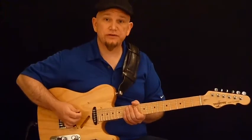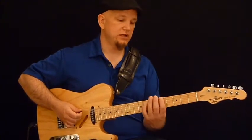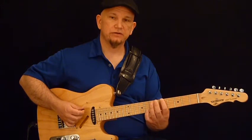All right, here's the third pattern in the E minor pentatonic series. I'm going to start with my first finger on the low E fifth fret.